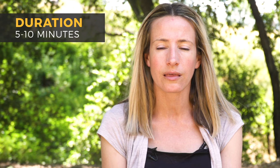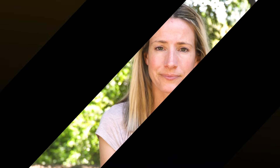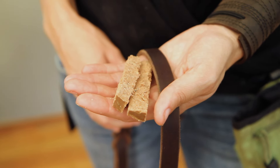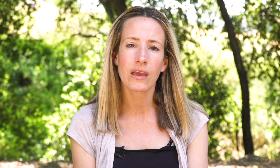The sessions featured in this video were roughly five to ten minutes in length and were conducted at least one time each day for ten weeks. These training exercises require a high rate of reinforcement. I'm using a moist, meaty, nutritious food that supplemented meals. In some cases I used his breakfast and dinner for training.